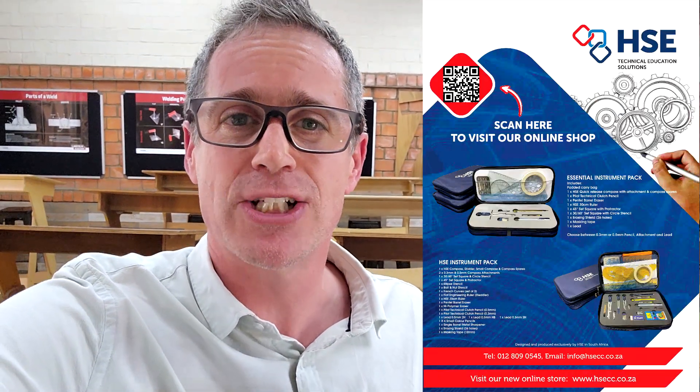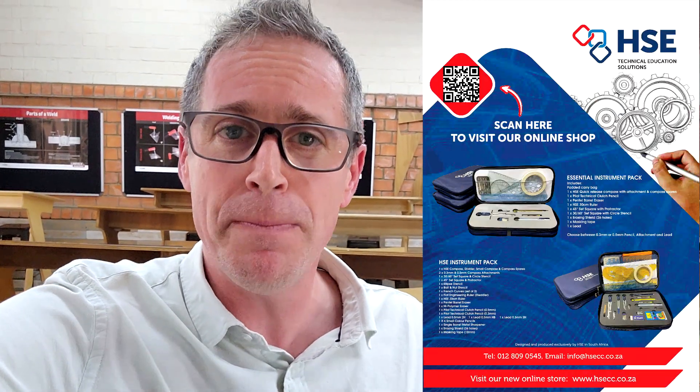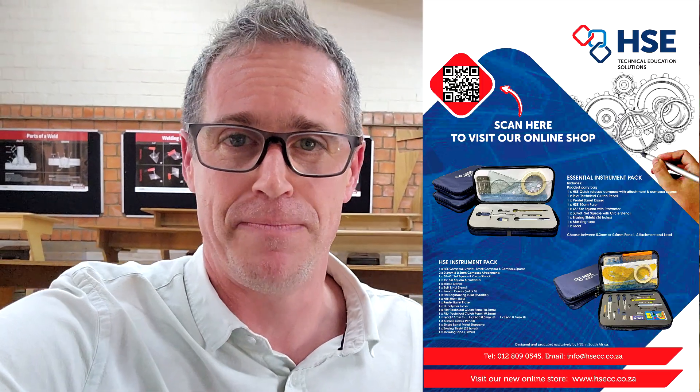Hey guys, I am super excited. I just got in the mail a package from HSE, one of the leading providers of engineering graphics and design workbooks, textbooks and instrument packs.